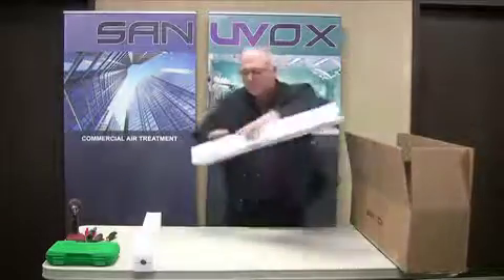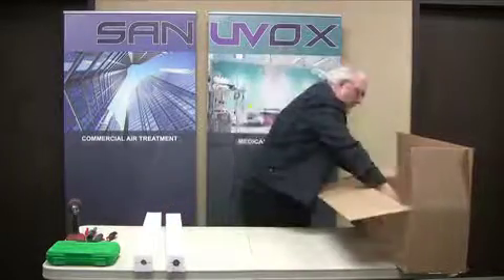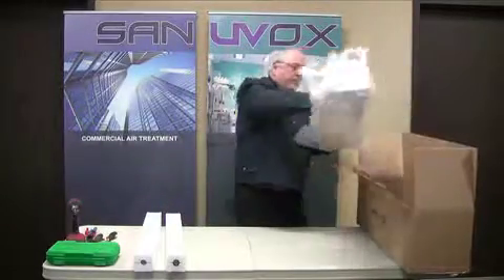Remove all components from the box. Inside you will find two lamps and one unit.